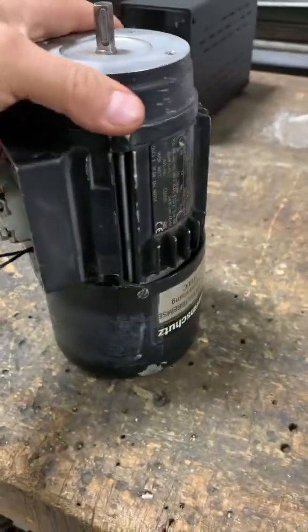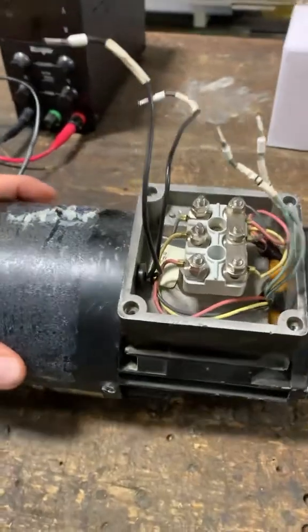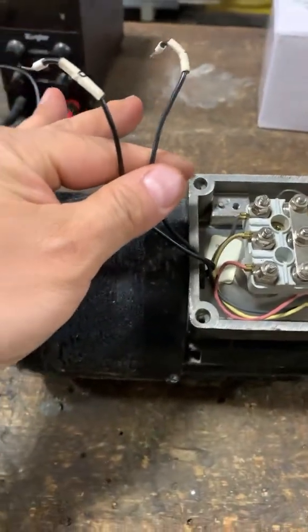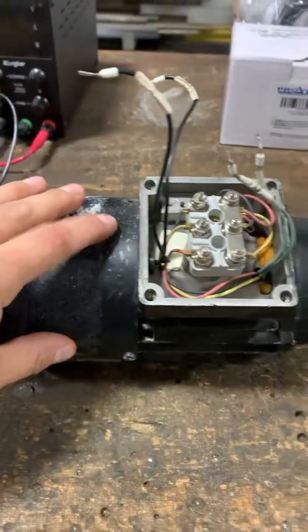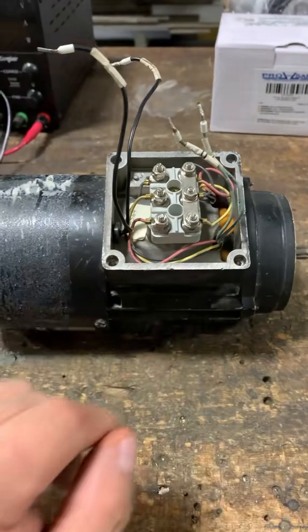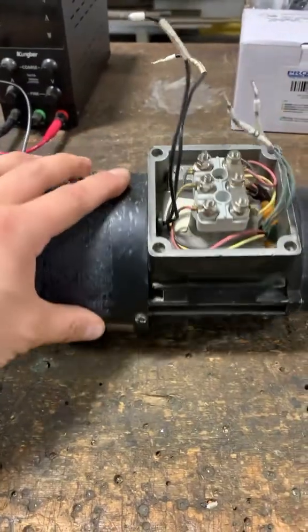I got this motor here that was overloading. It turned out that the brake has failed, and when the brake has failed it does not release even though it had power applied to it, which then causes the motor to bind — it can't turn — which causes it to overload. I don't think the motor itself is bad; it's just that the brake failed on it. I do have an extra brake here and I'm going to replace it.